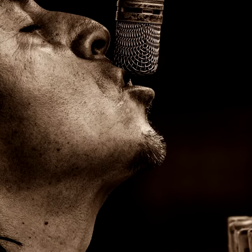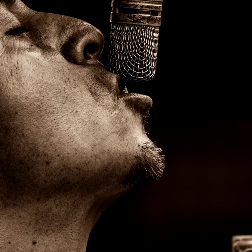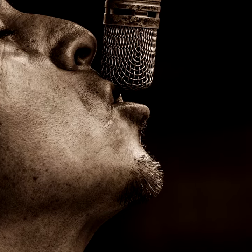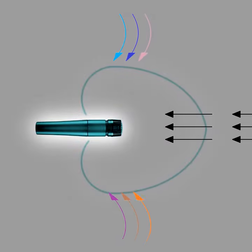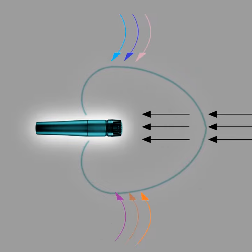And for vocalists with a thin timbre, the proximity effect — where bass increases as you sing closer to the mic — can be advantageous. However, sounds that don't hit the front of the mic directly can be colored, and the proximity effect isn't always desirable.